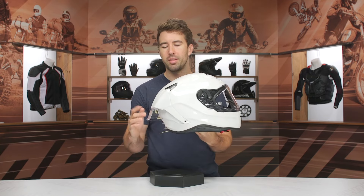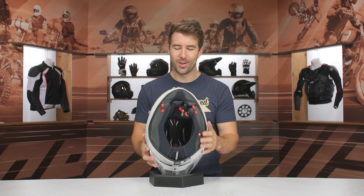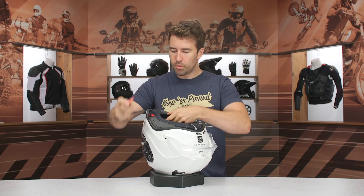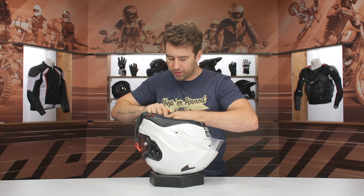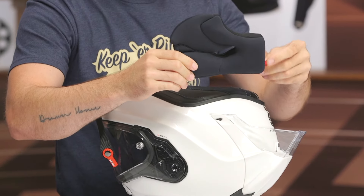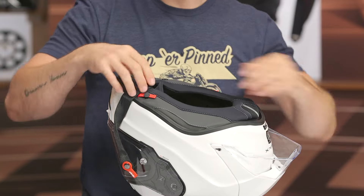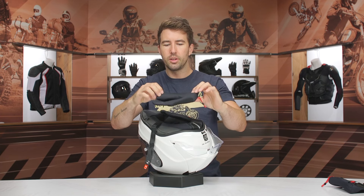Swinging to the interior — let me pull these cheek pads out. Double D-ring for the helmet closure there. We've got a single cheek pad out, and you can see a little strap here — this is your emergency release cheek pad, so you can pull on this to remove the cheek pads. There's also a snap on there, which is a bit unusual, but it's designed to link up to the neck roll itself, making it a little more secure. As the helmet breaks in, it's going to be more fine-tuned to your facial features as you get in some laps.